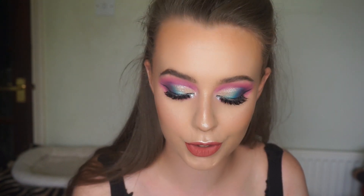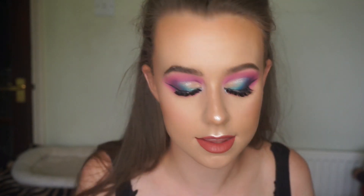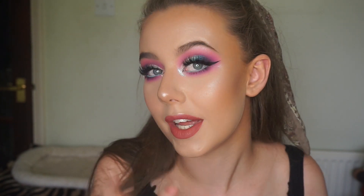So this is the finished look. I hope you guys enjoyed this tutorial. If you did, please give it a thumbs up and subscribe. So this is a really good sort of festival look, or if you just want a bit of colour in your life, or maybe if you're going to a Pride event or anything like that, it's just perfect. So I will see you all next time.